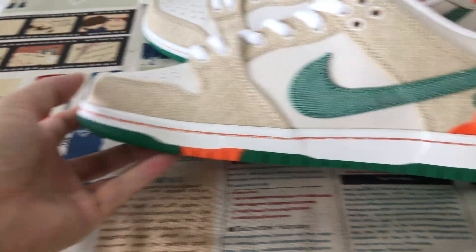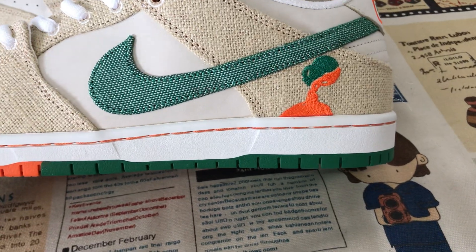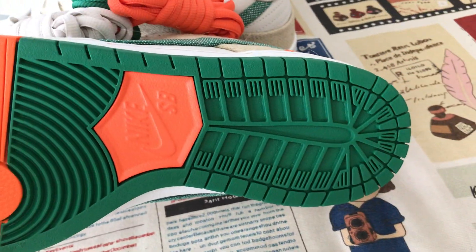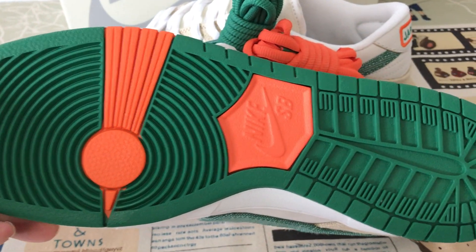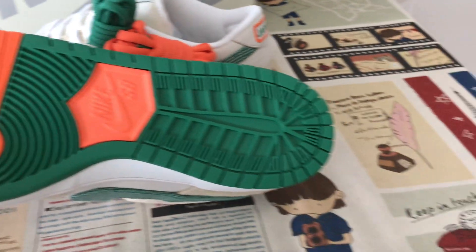The white rubber sidewall has original stitching lines. Green and orange rubber outsole also features the SP logo on the rubber.